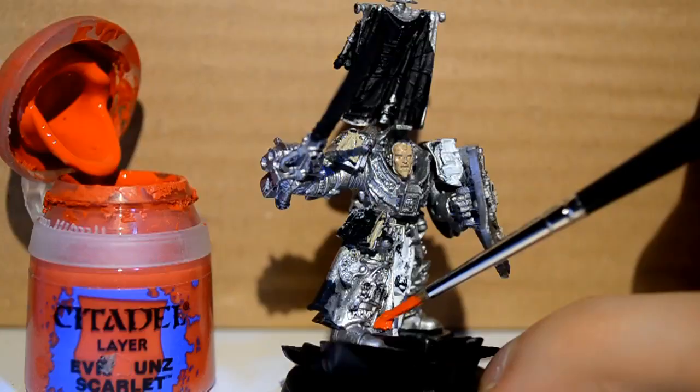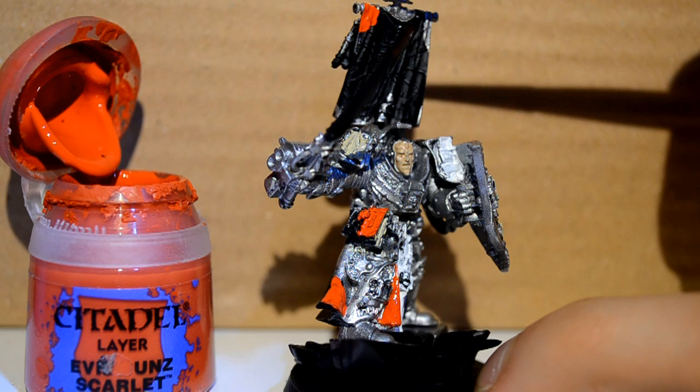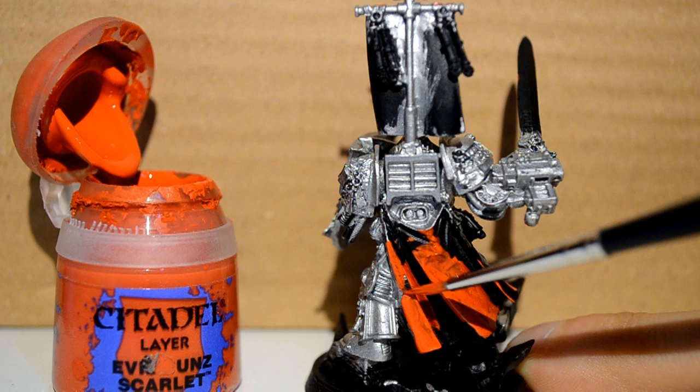Then on to Evil Sun Scarlet. I'm doing the back of his loincloth, the front cover of his little personal diary, his back banner — I'm pretty much doing the whole thing red and then picking out the details later. Then his cape, which becomes the main red feature on the model. There's a lot more effort that goes into that. And his Storm Bolter — I almost overlooked it.